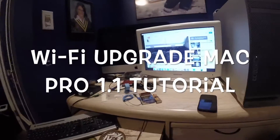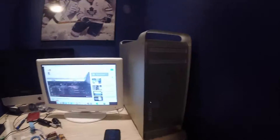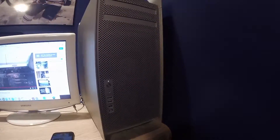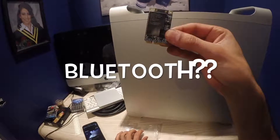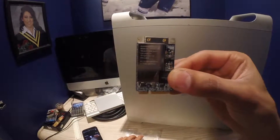I'm going to be installing the Wi-Fi card on this Mac Pro 1.1 2006 model, which should give me Wi-Fi so I can connect it without using an Ethernet cable. I'm going to be installing the Wi-Fi chip so I can get Wi-Fi on this 2006 Mac Pro.